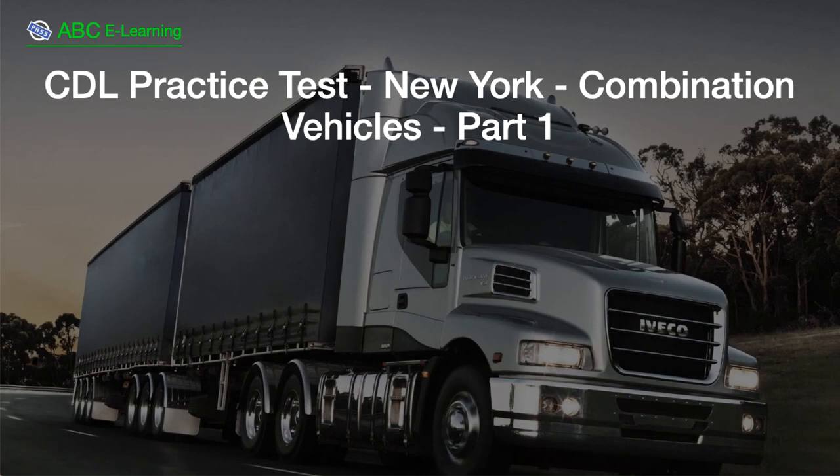CDL Practice Test, New York, Combination Vehicles, Part 1.